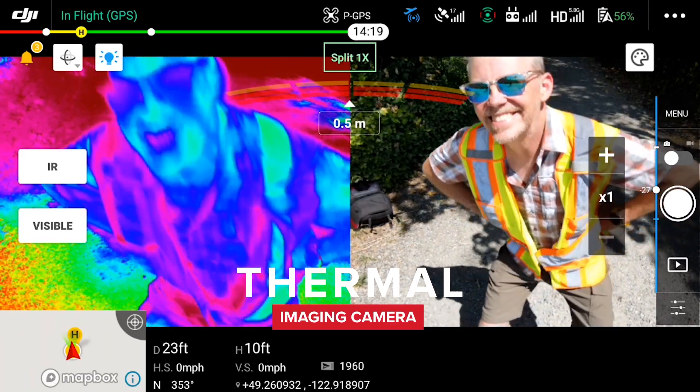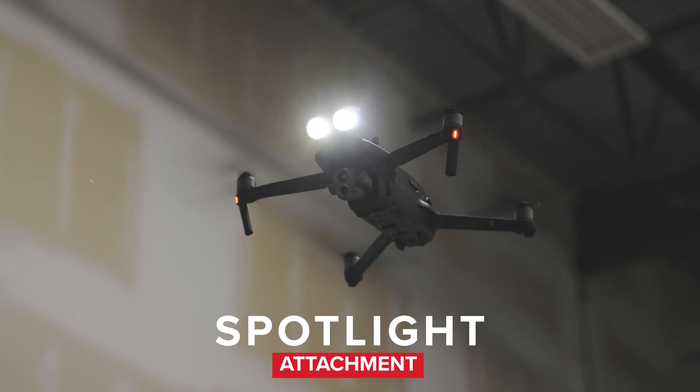The Enterprise Advanced comes with some new accessories such as the thermal imaging camera, the speaker, the spotlight, and the beacon.